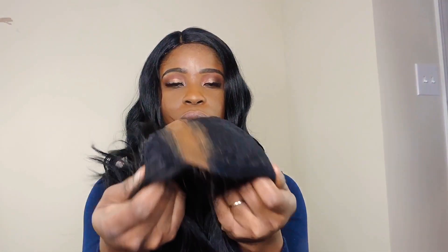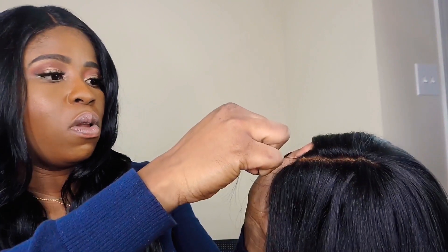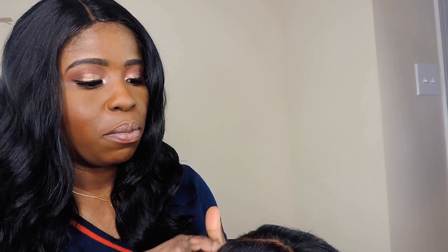This is what the parting space looks like — you guys can see it's a long parting space. I'm gonna pick just a few strands of hair, about this much, and pull. The parting space is not that thin; you have to be sure of where you want to pull the hair from.